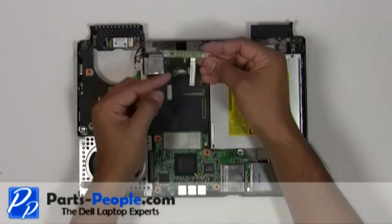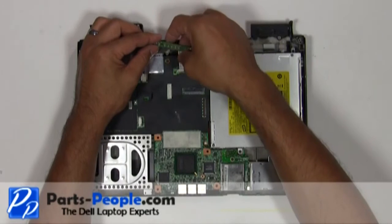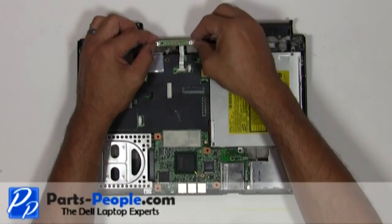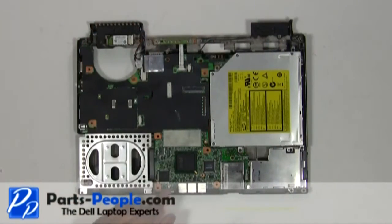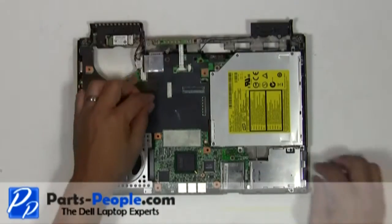Seat the power button circuit board onto the base assembly and secure it with the single retaining screw. Connect the power button circuit board cable to the motherboard.